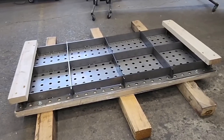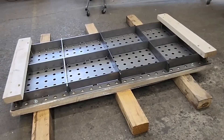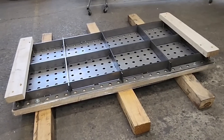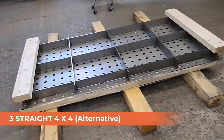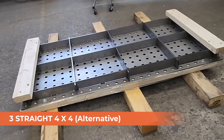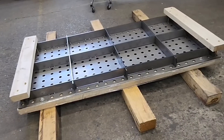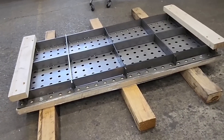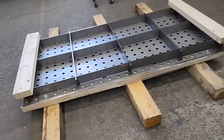Now let's say you don't have saw horses and you don't have a table you trust, or you simply don't have a table — that's why you're building this. Take some four-by-fours. Try to pick the straightest and flattest ones that you have. Put them across just like this, kind of on your ends and one in the center to support it.